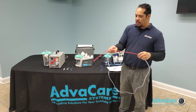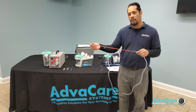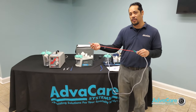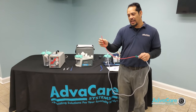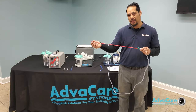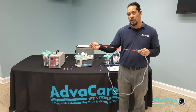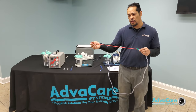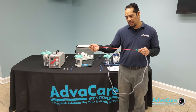Catheters come in different sizes: 6, 8, 10, 12, 14, 16, 18, 20, 22. The number represents the thickness of the tubing and the inner diameter. The larger the number, the thicker the tubing and the larger the inner diameter.